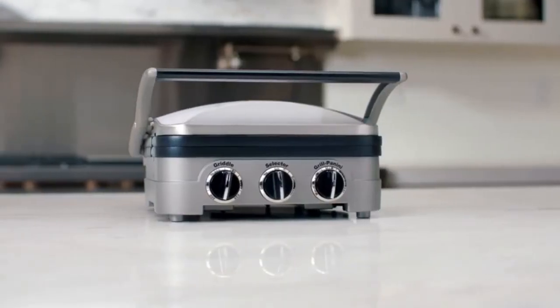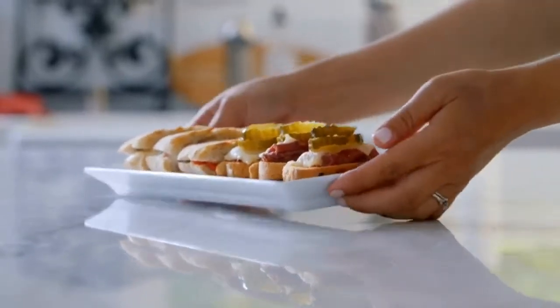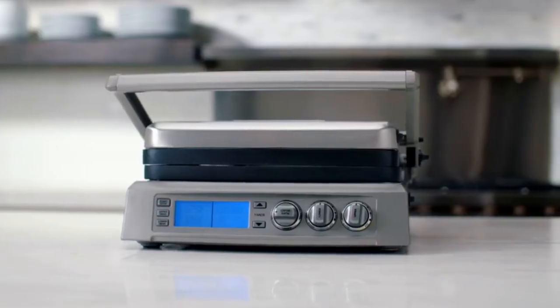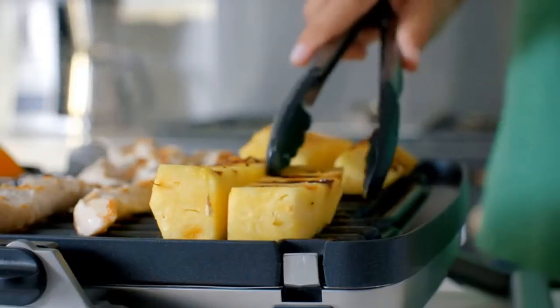Removable and reversible 11-inch by 9-inch dishwasher-safe nonstick cooking plates drain grease for healthy cooking into the integrated drip tray. Adjustable temperature controls with indicator lights. Gourmet recipes and scraping tool included.